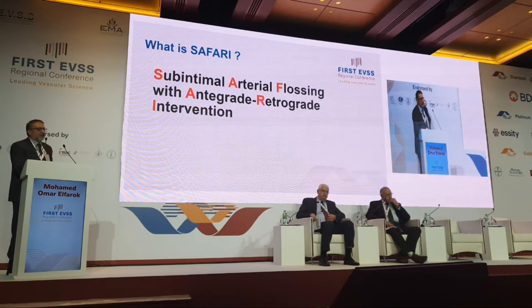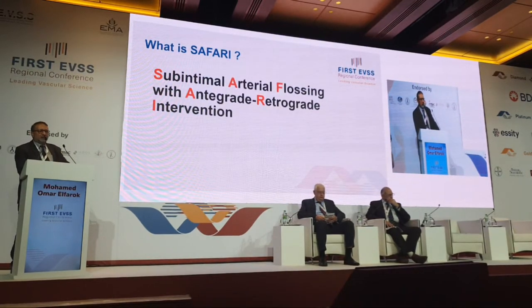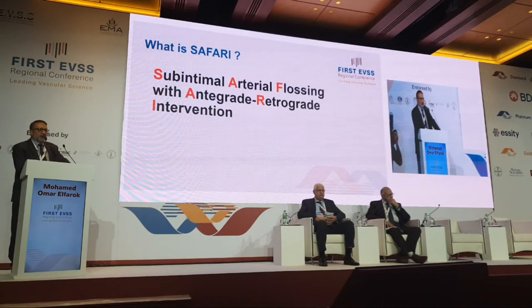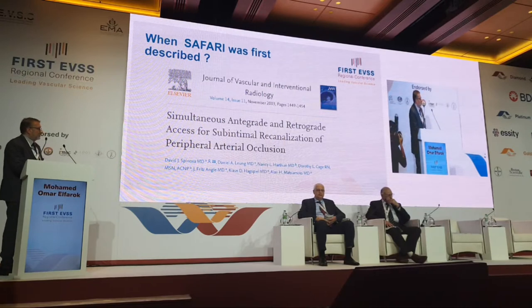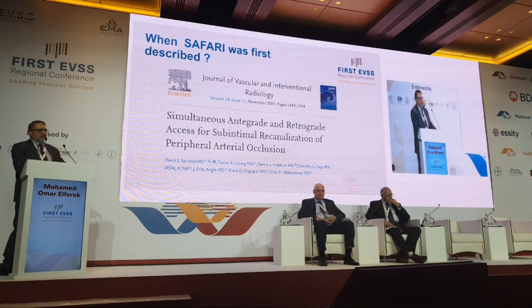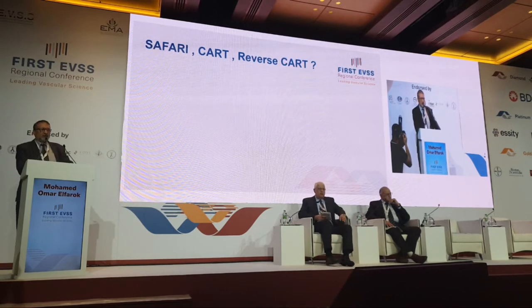What is SAFARI? It means Sub-Intimal Arterial Flossing with Antegrade Retrograde Intervention — this is the abbreviation of SAFARI. It was first described by David Spinoza, and this is the paper that was published with his work in 1990, so it's quite a longstanding procedure.